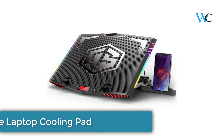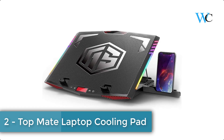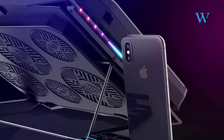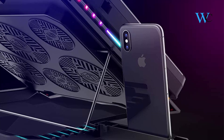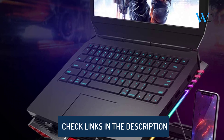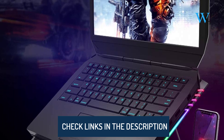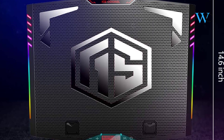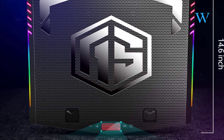At number two, we have the TopMate laptop cooling pad. Its two 4.93-inch quiet fans will not disturb you during heat dissipation. This laptop cooling pad weighs only 1.09 pounds, making it super lightweight. It is completely flat and can be put into a backpack or briefcase easily. It has two adjustable height settings for a more comfortable typing and viewing experience.